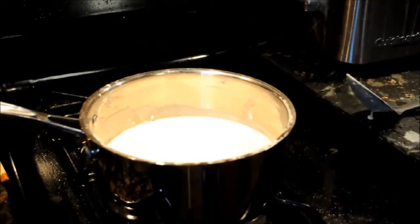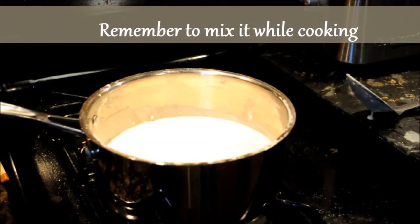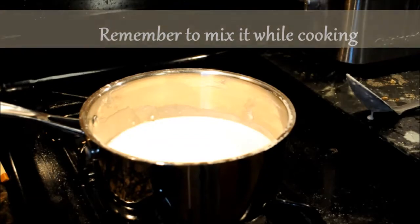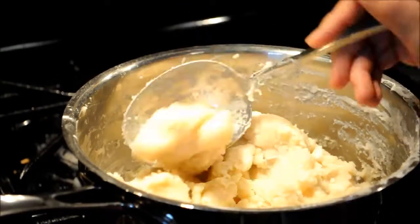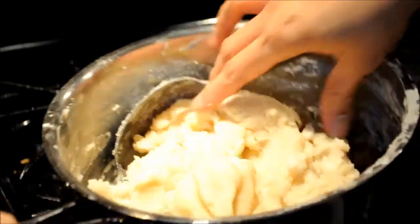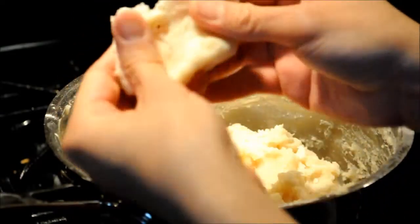So now I'm cooking it on a slow heat and we'll wait for it until it gets sticky. This is now ready — as you can see it's very sticky but it's smooth too.